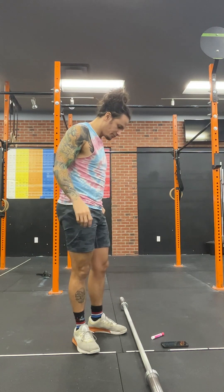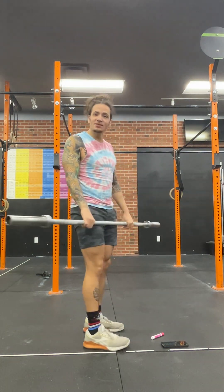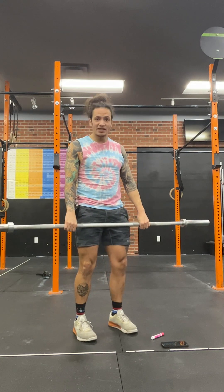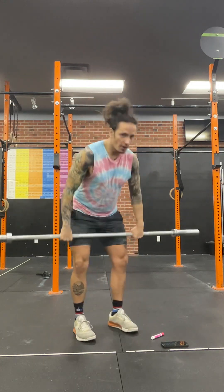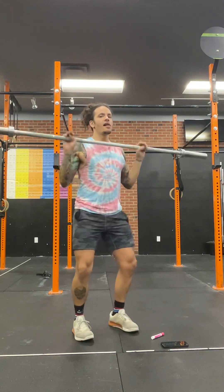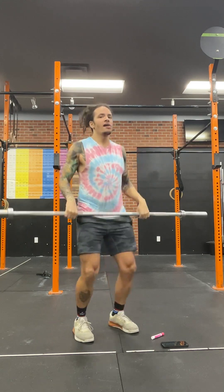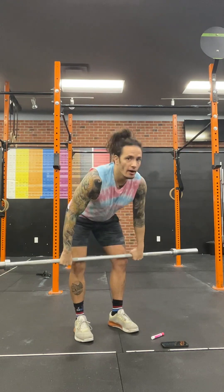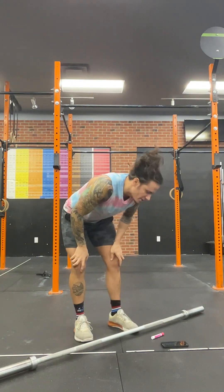Then we're going to go into hang power cleans. We spent a lot of time last week working on our hang position, so I'm not going to spend a ton of time on that, but they can go into the hang position or the high hang. Make sure those elbows get in front of the bar — we don't want them behind. They need to get through the bar.